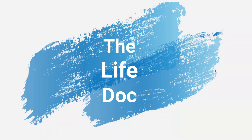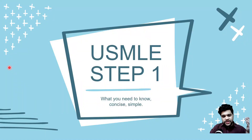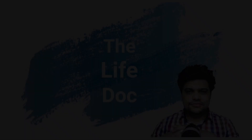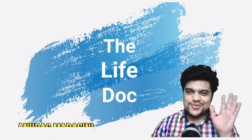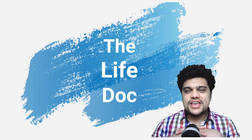Previously on the Live Doc — and up next in this series will be about USMLE Step 1. Hello everyone, I'm Dr. Onurag, and welcome to my channel.